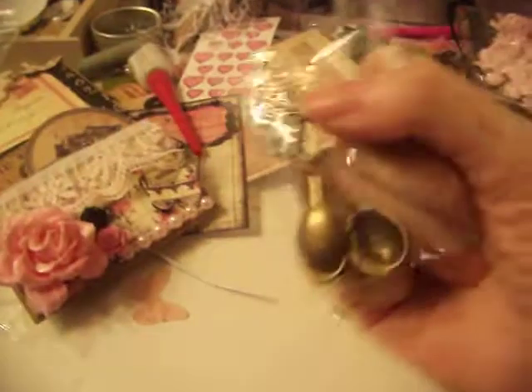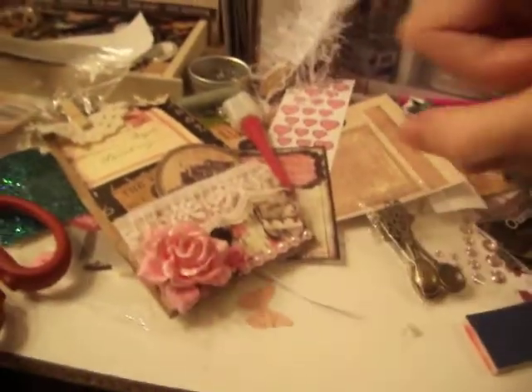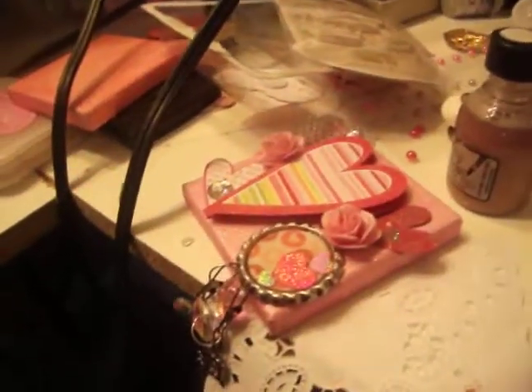These spoons — they're little charms. They're so cute. And I bought them in silver as well. So cute. Here's my other little canvas.